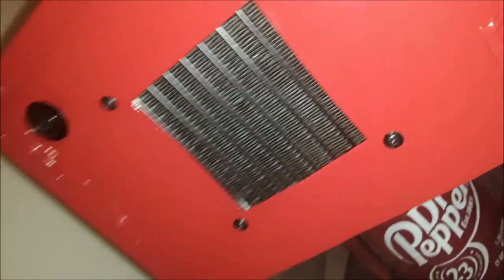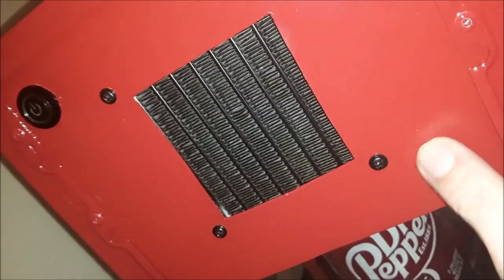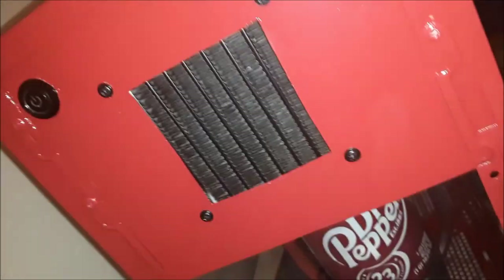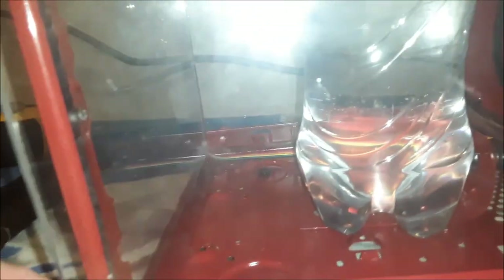I did the same thing with the front — again, just wanted more visibility for the bottle so I chopped out a lot of material. Oh right, this piece here is another piece I cut from the side of the case, just like the brackets and all the other stuff I chopped out of the case. They're fairly solid.